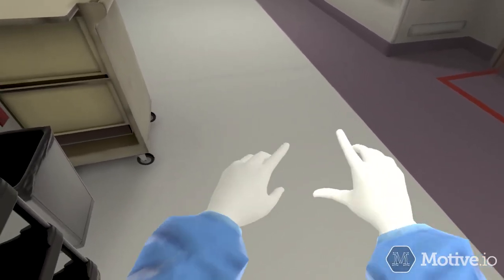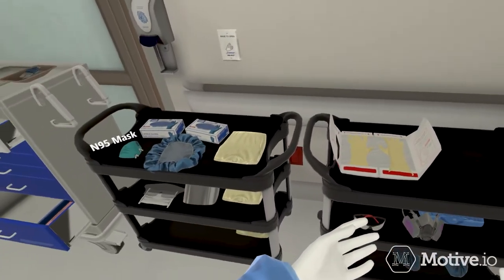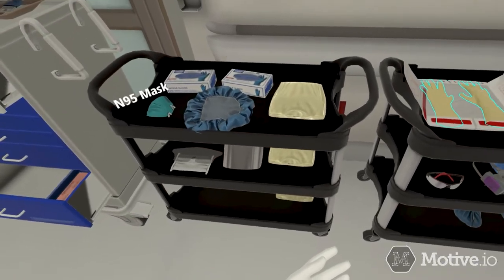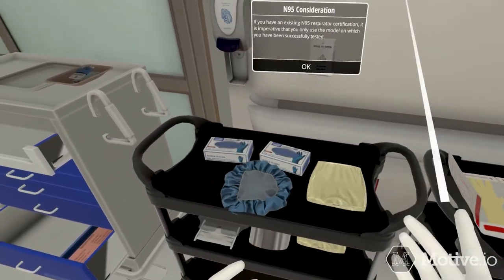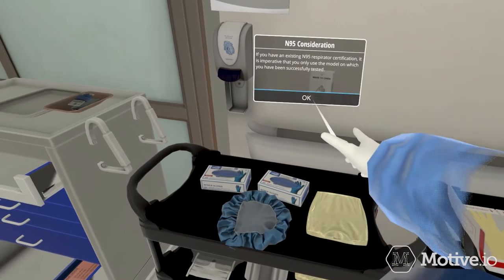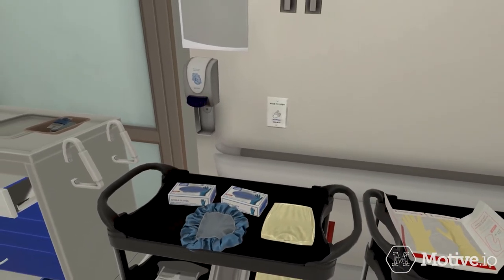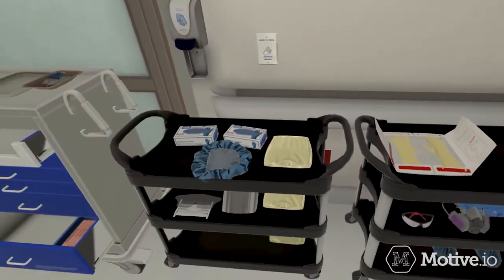Next, don a respirator. You can choose either an N95 mask or a reusable respirator. If you have an existing N95 respirator certification, it is imperative that you only use the model on which you have been successfully tested. Complete a fit and seal test each time you don the respirator.